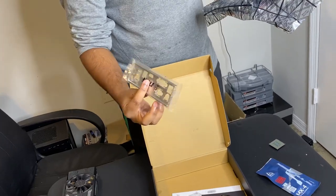We also have the IO shield that goes into the case.